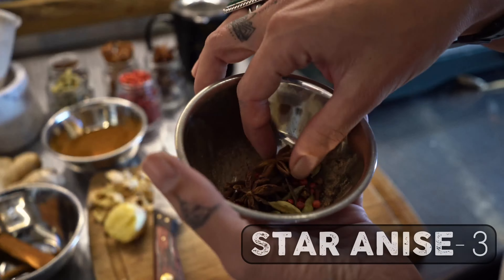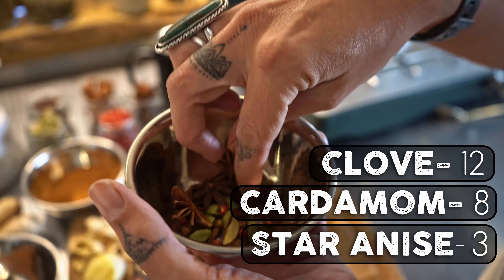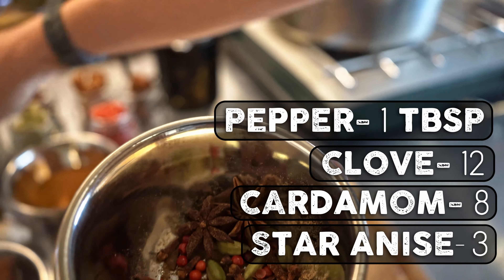Here I have star anise, cardamom, clove, and pink peppercorn.